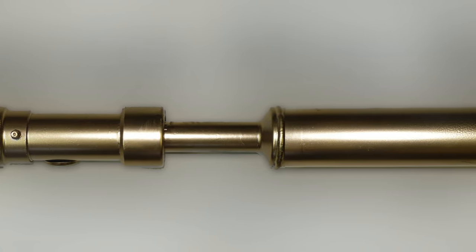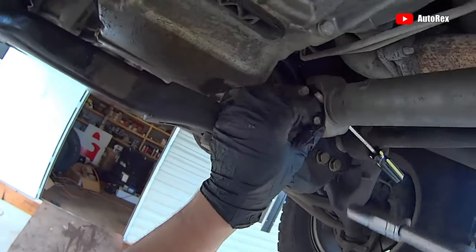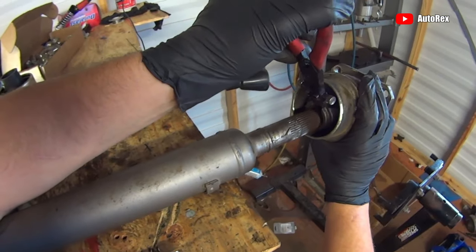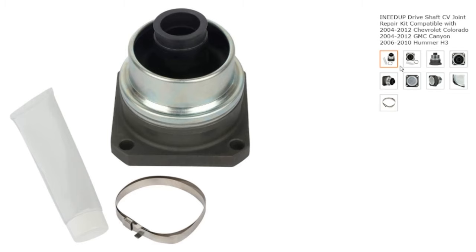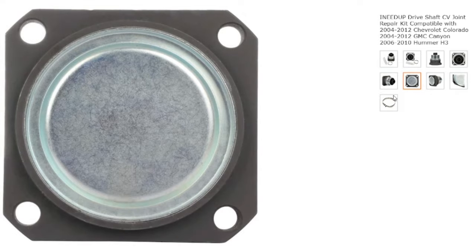The front driveshaft is known to be one of the weaklings within these trucks. Upgrading it with a performance aftermarket replacement would be a good idea. You could replace the boot of the driveshaft, which is pretty straightforward — it requires moving a total of eight bolts to remove the shaft, slicing the boot open, and removing the snap ring to install the new CV joint. Or you could order an upgraded driveshaft from Rocky Mountain Driveline. If you're off-roading, that's the option you should go with. I'll link all the products down below for your convenience.